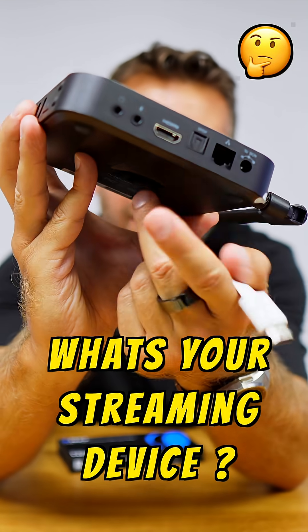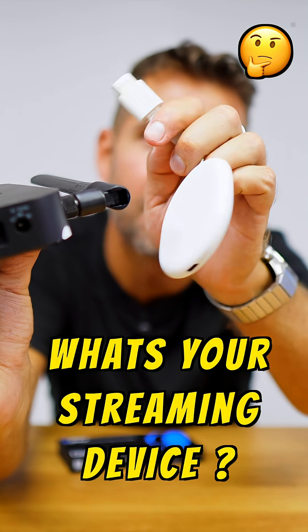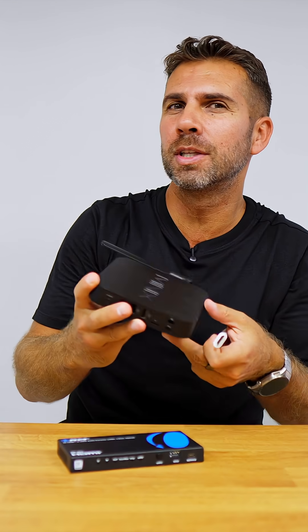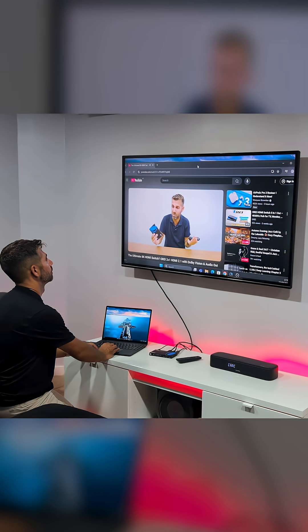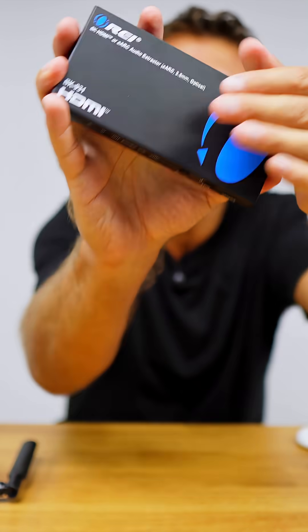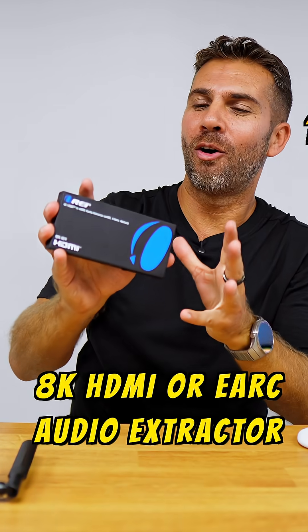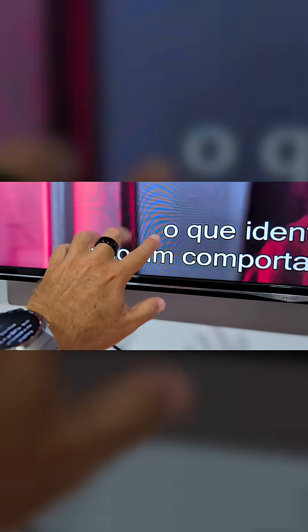If you have a multimedia streaming device like an Android TV box, Google Chromecast TV, Apple TV 4K, DVD player, or any computer, and you want to send your audio signal to your soundbar or sound system, this is the solution. This is an 8K HDMI E-ARC audio extractor.